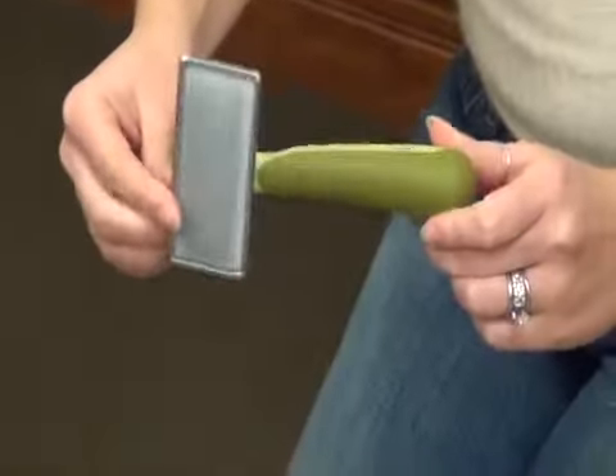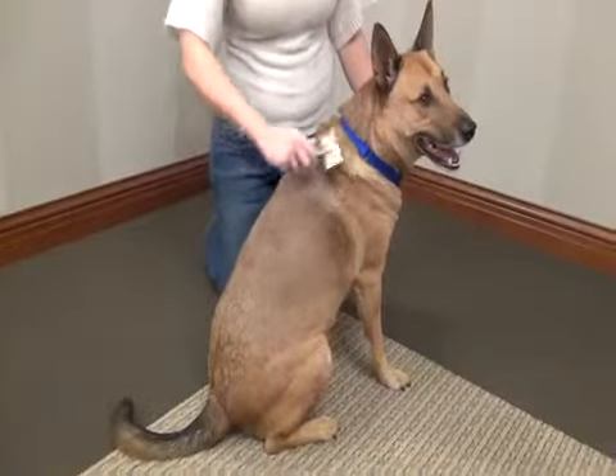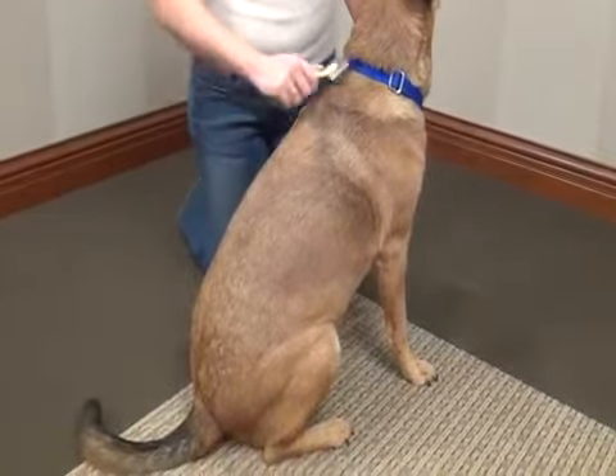The Quality Guaranteed Soft Slicker by Safari gently removes tangles, mats, and loose hair. To use the soft slicker, layer the hair and brush in the direction that the hair grows.